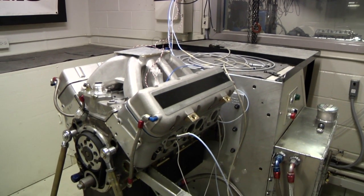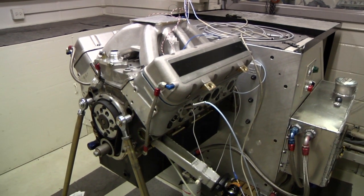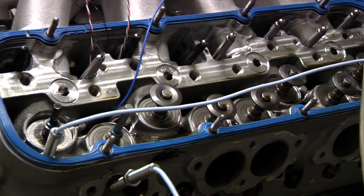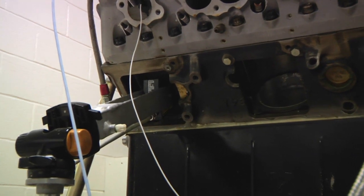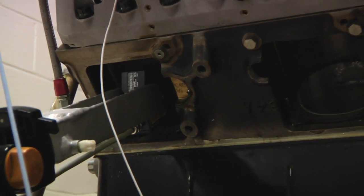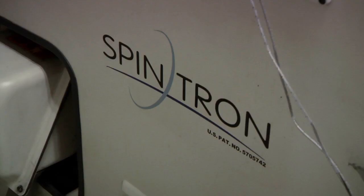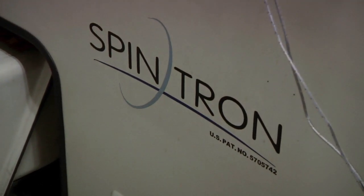In this Technology Explained video, we're going to feature the Spintron, a valve train dynamics test rig. At CompCams, we utilize our five Spintrons to provide essential data on every valve train component we manufacture. We're also going to give you a sneak peek at dynamics and durability testing, two rigorous tests that all of our valve train parts must pass.